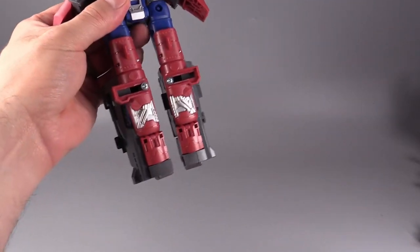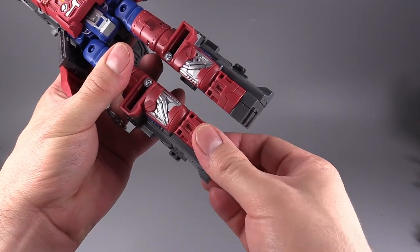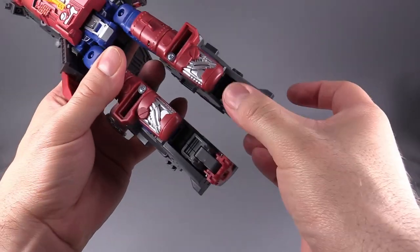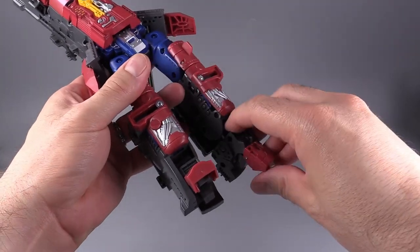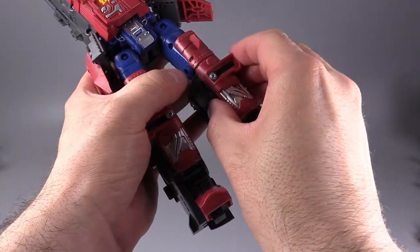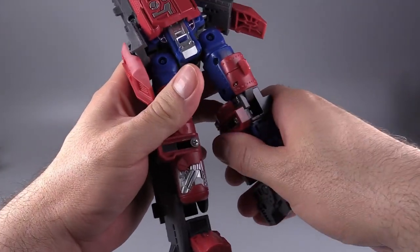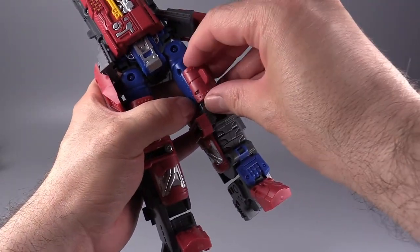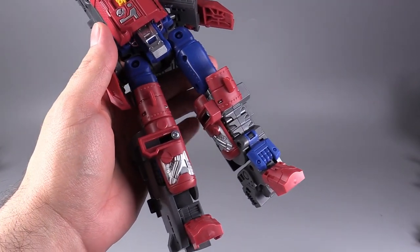Turn the figure around and come to the very back of the ship. Fold those red bits forward towards you, and they will become the feet — kind of like high heels, a little weird. You see those red panels right above that? Slide them inside the robot mode and fold them in to form the inside of the legs. Then flip those blue panels down, and the red panels above the original red panels will form kneecaps.